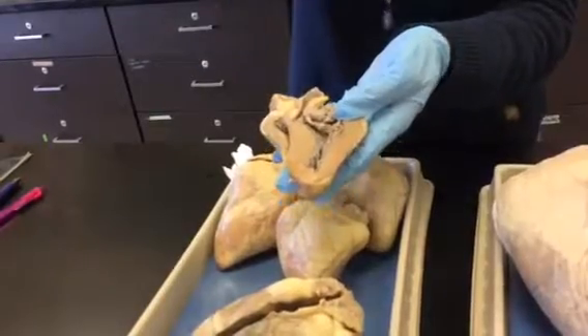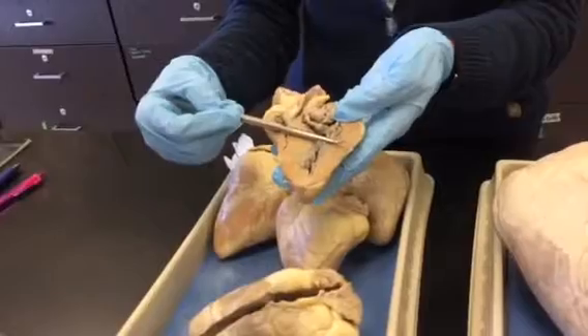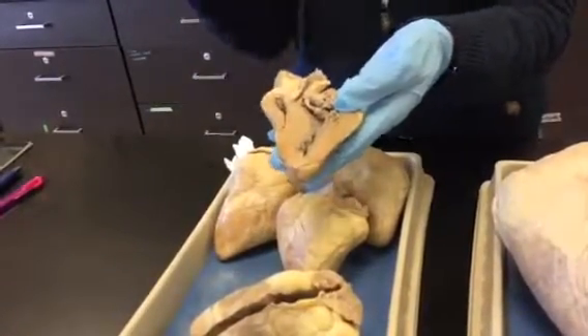There's much more muscle on the left than on the right because the right ventricle only has to send blood to the lungs. Whereas the left ventricle has to contract really hard because it's going to send blood up through that gigantic aorta and out around the body under pressure.